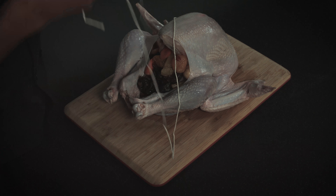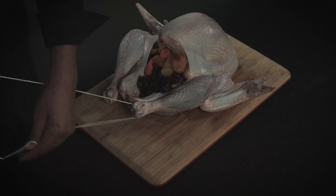Next thing that you're going to do, you're going to fold it in half. Just like that.